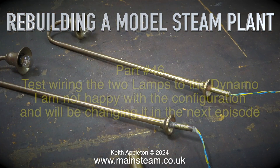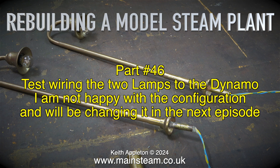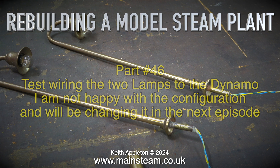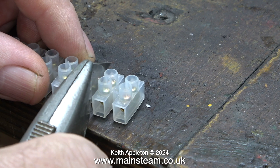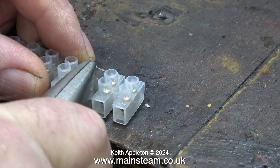Rebuilding a model steam plant, part 46: test wiring the two lamps to the dynamo, and I'm not happy with the configuration - we'll be changing it in the next episode. As far as I'm aware, these are not commercial items, possibly made by the man who built the plant. They look quite good and they just plug into the board, but you can lift them out for transport purposes.